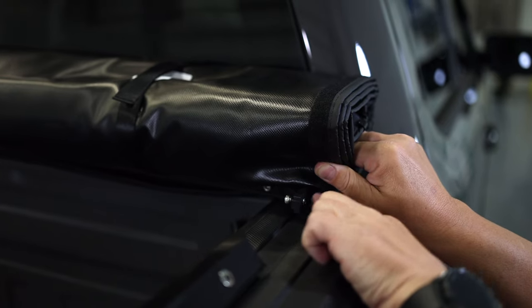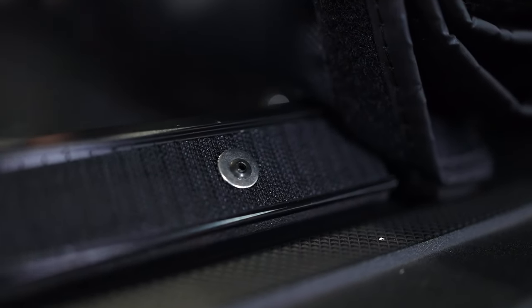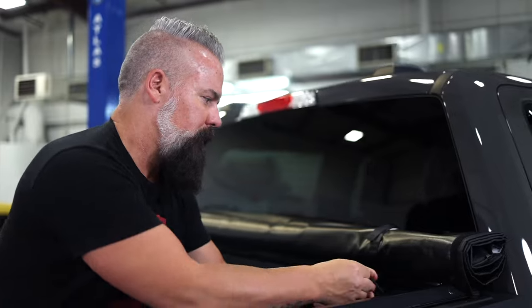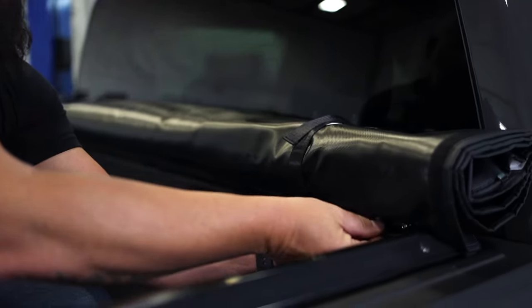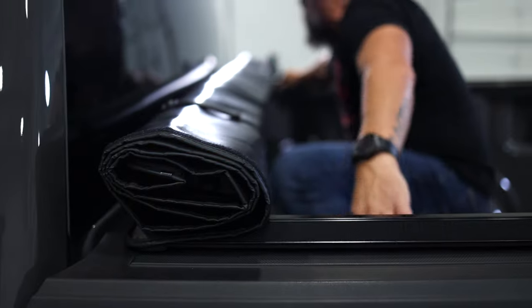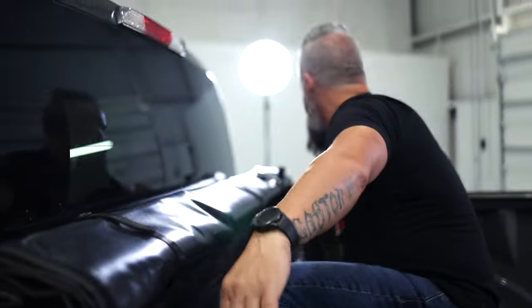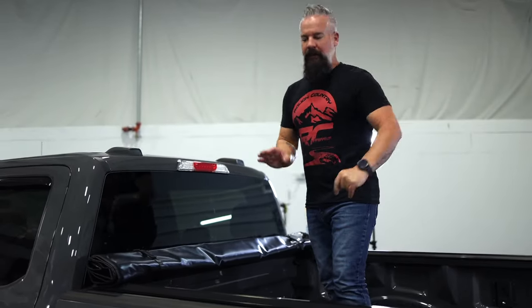We're going to take this tab and slide it into the channel on the rail. Once we've got it seated in the rail, we'll go ahead and tighten down our allen bolt. Now I've made sure that we're even side to side and front to back, so we'll go ahead and clamp down the rails and that'll complete the installation.